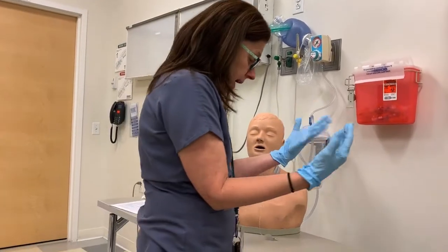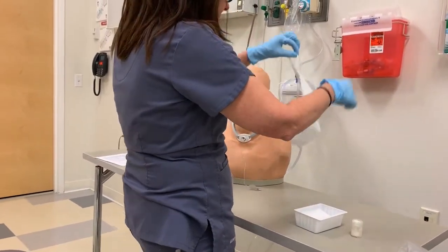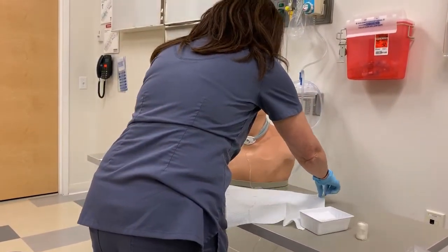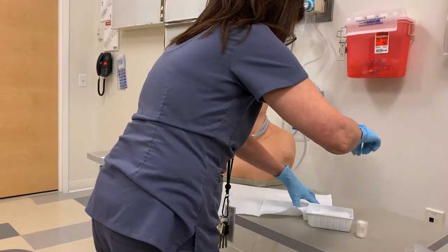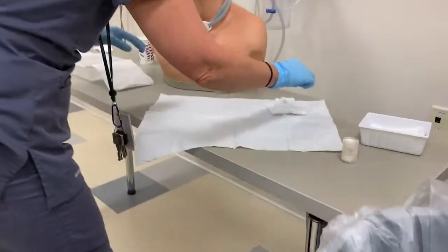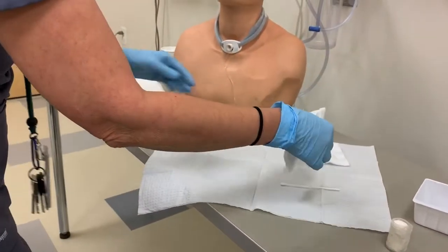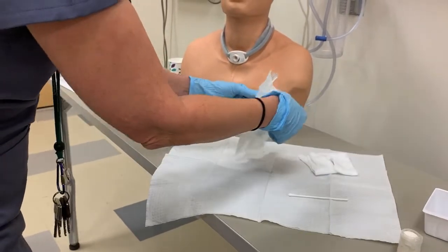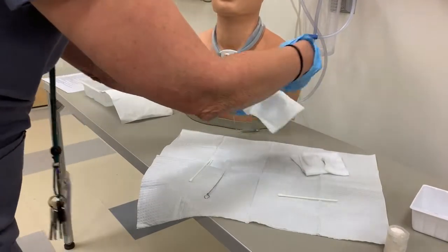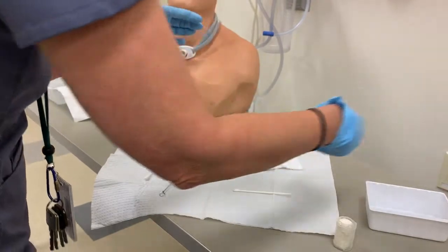I now have two sterile hands. So what I'm going to do is pick up my sterile field and literally just place the contents of the kit on my sterile field. I'm going to be using all of this.